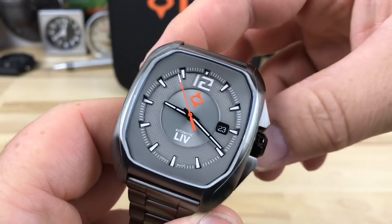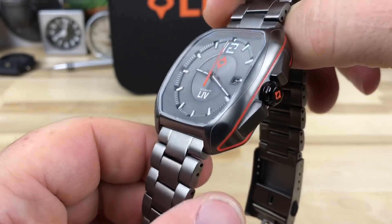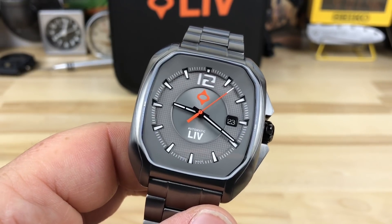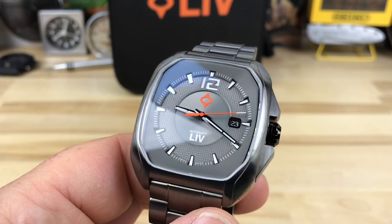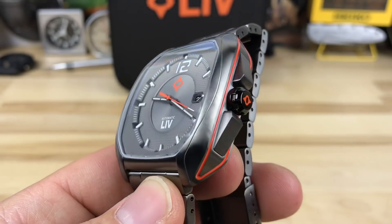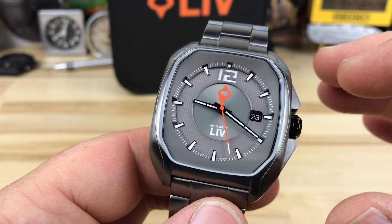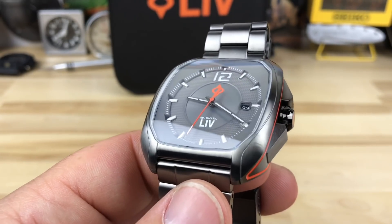Today we're going to take a look at the Liv watches. This is the Rebel. I'm not exactly familiar with their whole lineup — they have quite a few different watches to choose from. In this Rebel line you can get it in a chronograph or this standard one. What kind of looks like chronograph pushers over there are actually the crown guards. I like the simplicity of this design over the chronograph — just a unique design.